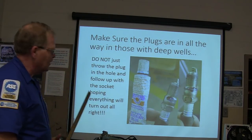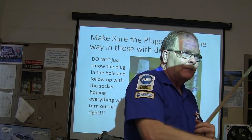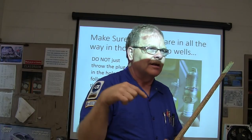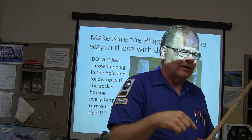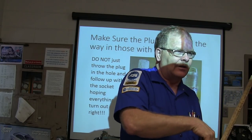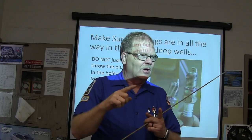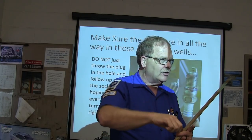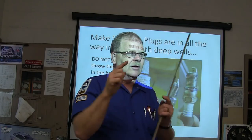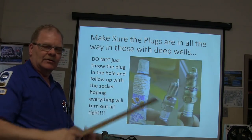Some people just throw the plug down in the hole and put the socket down there carelessly. If you ding that first thread, you've made a lot more work for yourself. Start it with something that will hold the plug. What I don't like is spark plug sockets that hold the plug so tight that when you pull the extension out, the socket stays down in the hole. I'll take a piece of 3/8-inch fuel hose and start the plug with my fingers. You can't cross-thread it using a piece of fuel hose — it'll find where it needs to go.